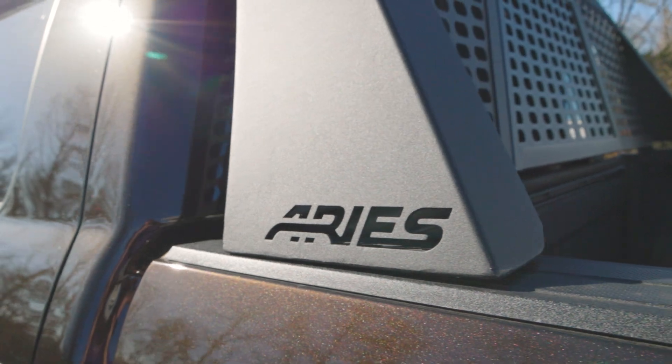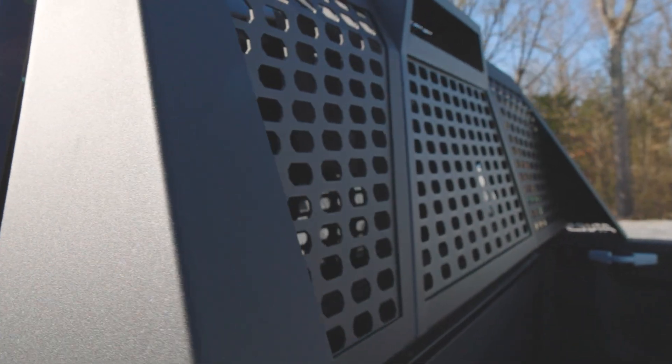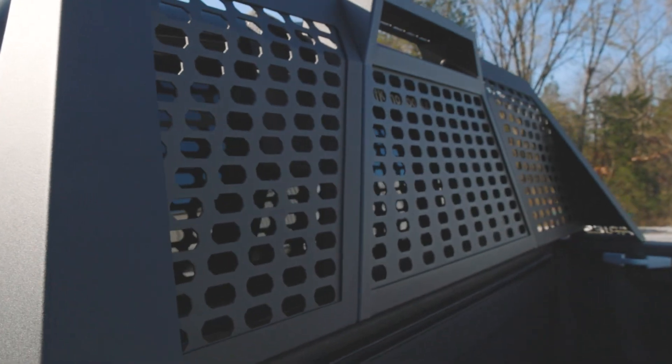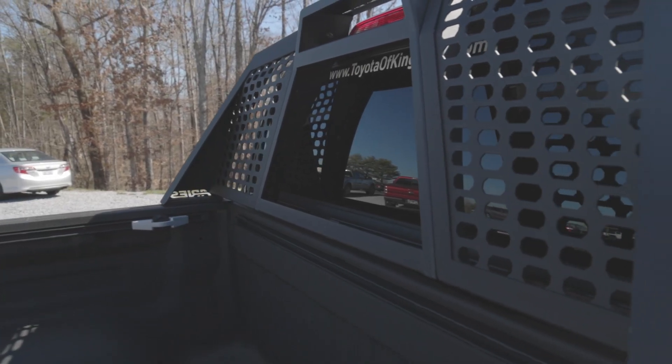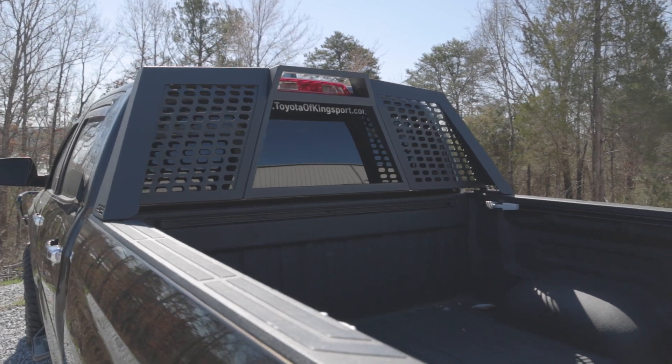Ares not only made the Switchback look custom but also made it very adaptable. The Switchback comes with stamped aluminum octagonal sections, but the center section can be removed for convenient access to the rear window if needed.